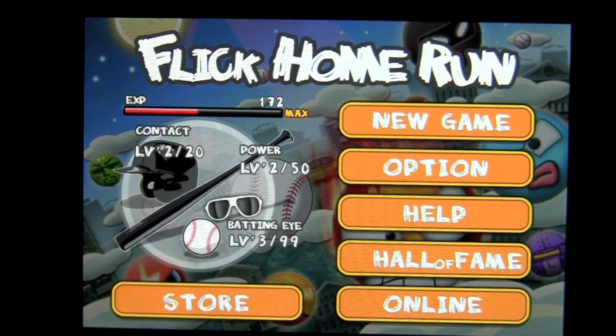You can see over here you can level up on different characteristics of your batting, like contact, power, and batting eye. Or you can go into the store and buy that. But you can level up by experience by playing the game.